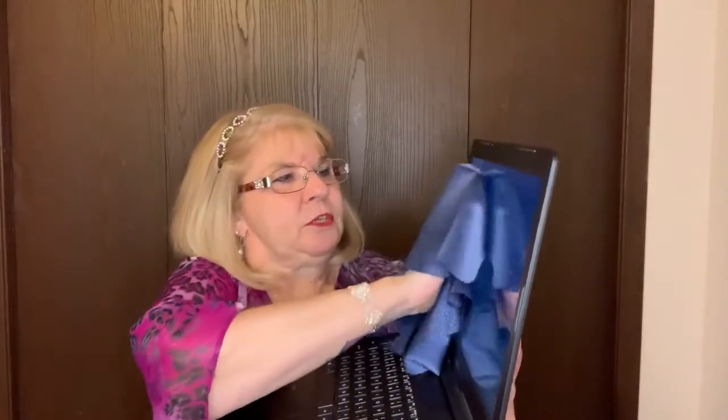It just makes it easier. For your little laptops, you're just going to go back and forth. And a lot of times I use the same cloth to then wipe my keys down to make sure all the dust and everything is out of the keys.